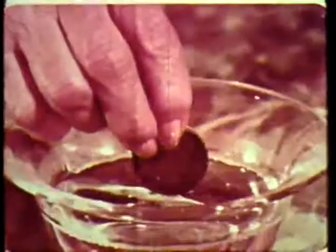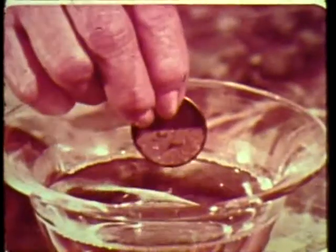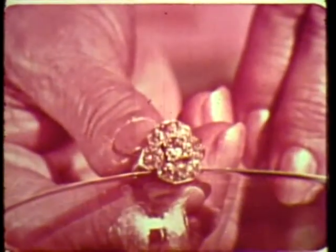Just wipe on Clean Master — tarnish and stains rinse away like magic. Clean years of tarnish from antiques and family heirlooms in just seconds. Coin collectors will love the way Clean Master shines coins.